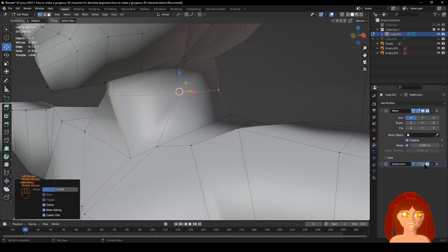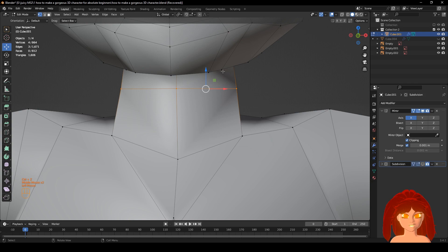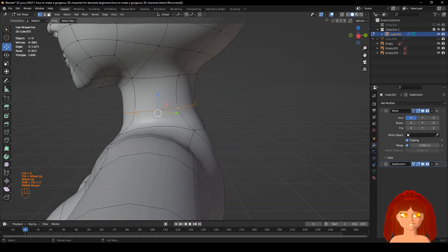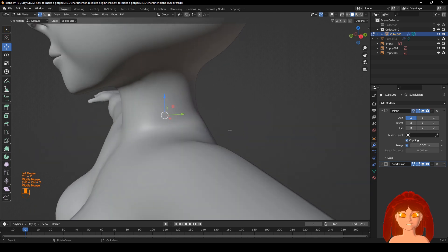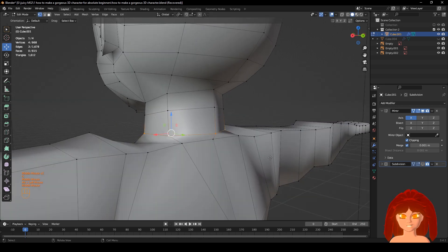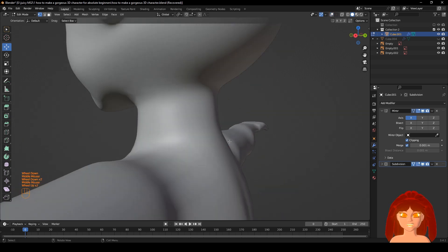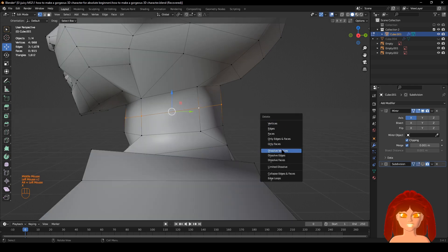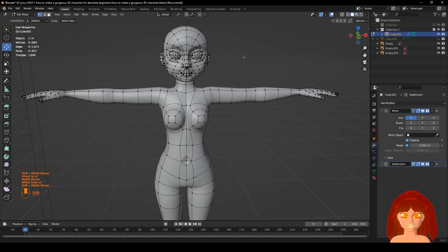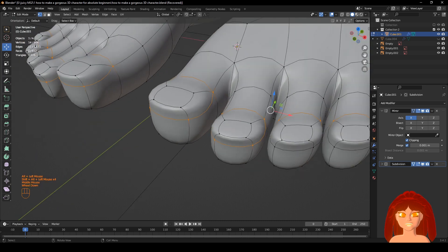Do I want that in the middle? Put that down a little bit — see what we get. All right, just a little bit too much. Put that in the middle. All right, looks good enough for me. Now we need to fix this down here.